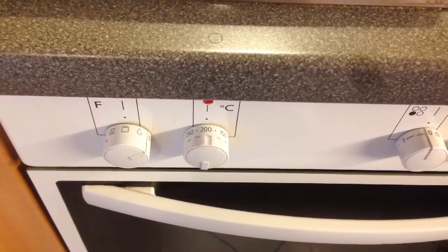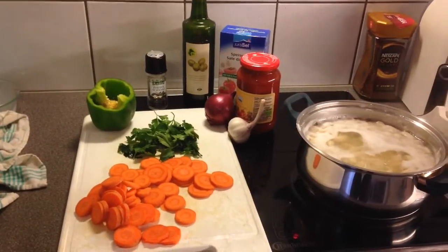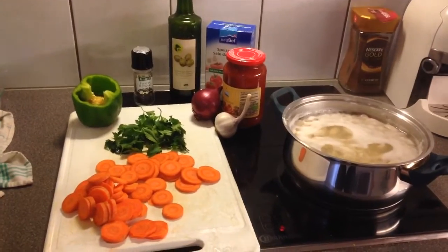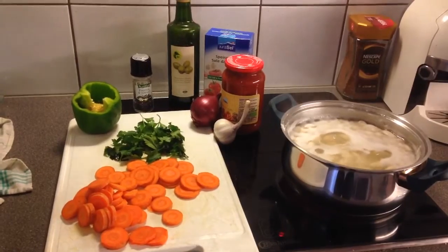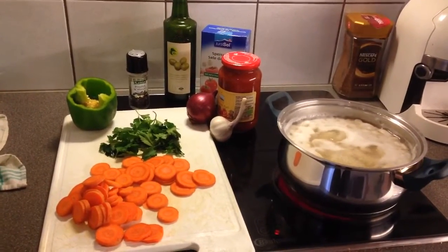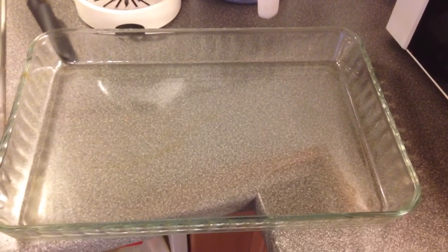We will preheat the oven to 200 degrees Celsius, which is 390 degrees Fahrenheit. These are the ingredients you'll need: two large carrots, some parsley, maybe a green pepper, two cloves of garlic, an onion, salt and pepper, tomato, and one cup of olive oil. The coffee is just there — it is not an ingredient! We will use this glass baking pan, called a pyrex, and we'll throw our chopped ingredients directly in the pan.